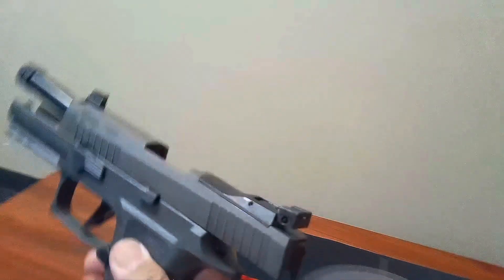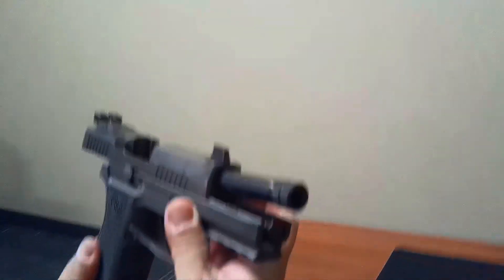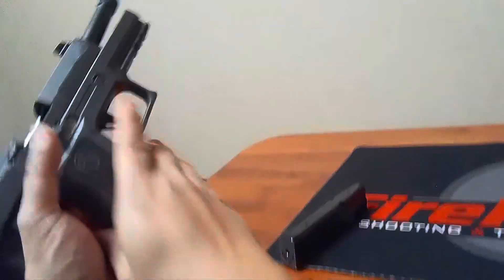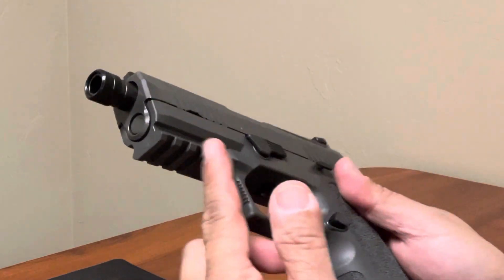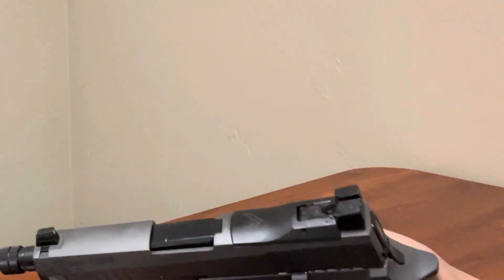You have the ambidextrous slide lock and slide release — there it is on the other side. So definitely ambidextrous, which is good for both right-handed and left-handed shooters. It also has a little bit of stippling on the trigger guard at the front. And it has the Picatinny rail so you can attach a laser or light to it.